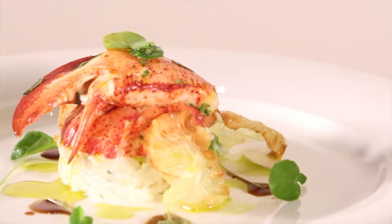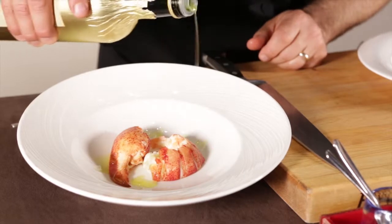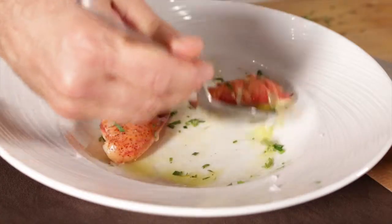The chilled lobster is served with apple celeriac slaw, tiny cress, and pomegranate reduction — a beautiful salad really designed to highlight the natural sweetness of the lobster.